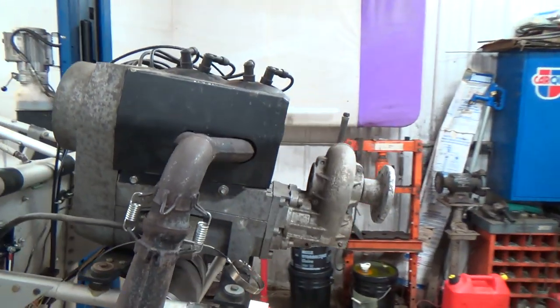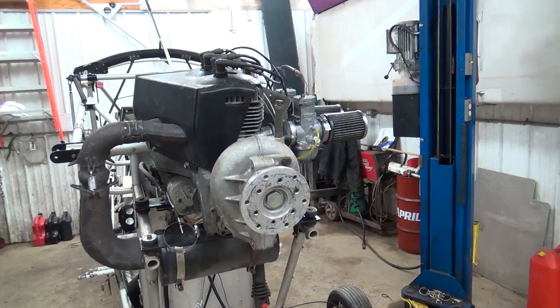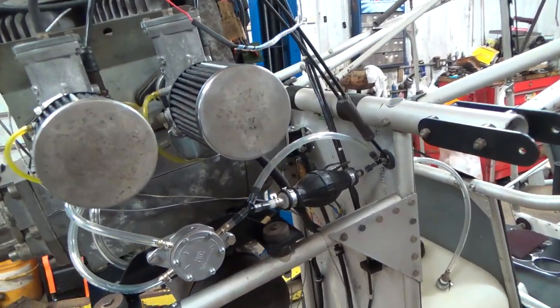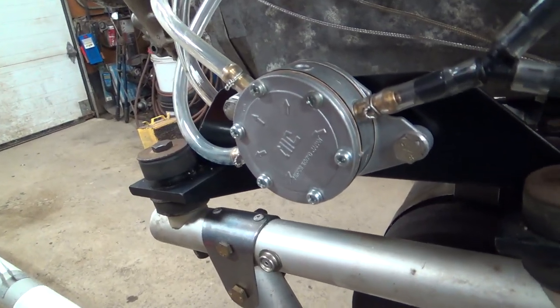So this is the 2706, correct? Yes, the Hearth 2706. It's a 65 horsepower engine, fan cooled, dual carb, dual ignition, vacuum driven pulse pump.